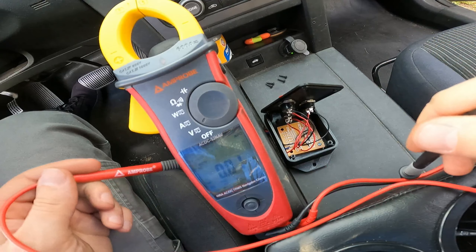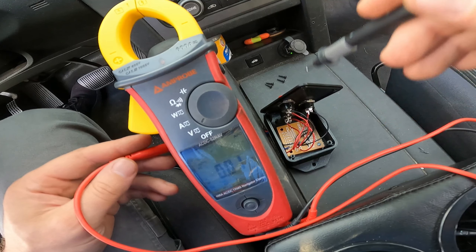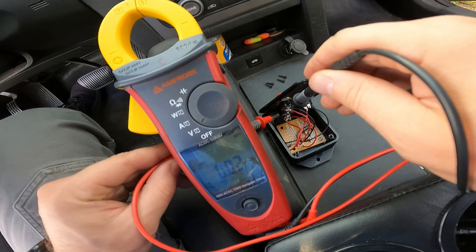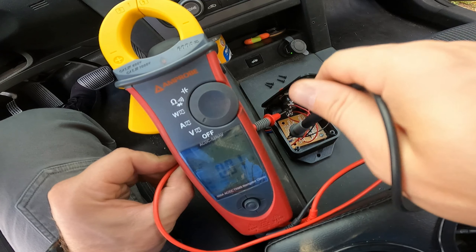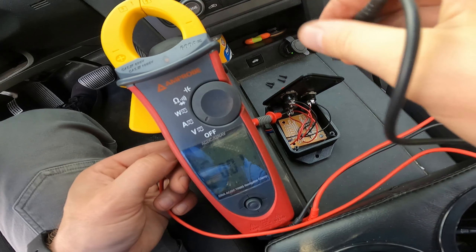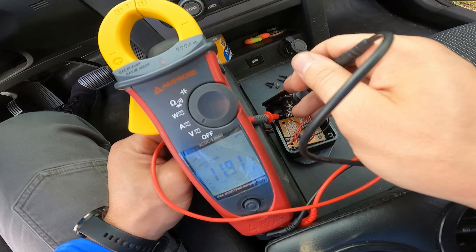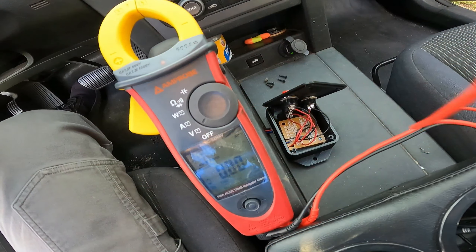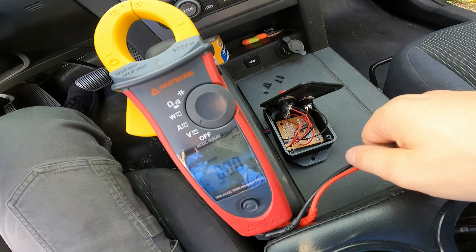Here's the last step — I'm going to get my multimeter out and make sure I've got power and ground at the box. Black to black, red to red. You'll see my meter hit 11.9 volts, so we are good on voltage all the way up to the box. That means our tap is good and our ground is good. We'll button everything back up and test this thing to make sure it shifts through some gears.